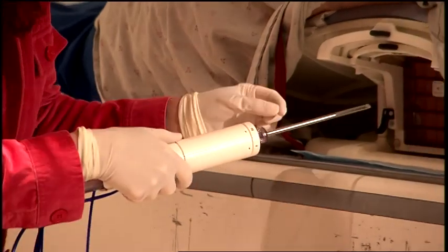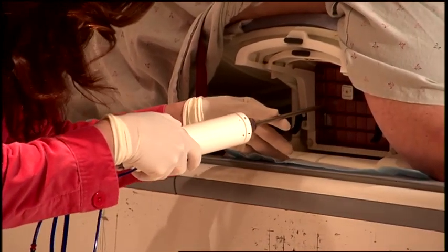Once the position is verified, small samples of breast tissue are removed using a specialized biopsy tool.